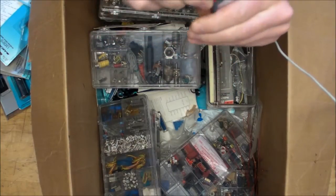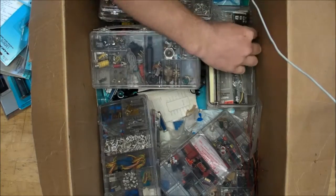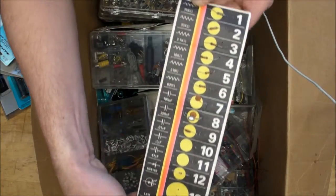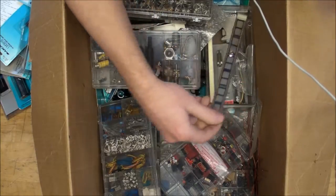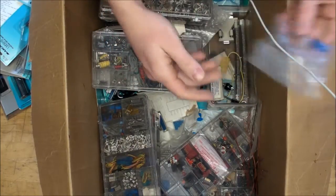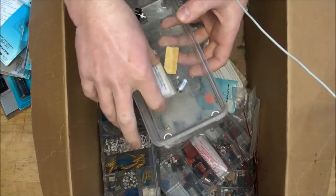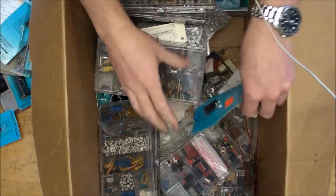We've got a little rotary switch, somebody's homemade inductor with a variable ferrite core, and this must have been part of some introductory electronics kit with all the parts individually labeled for easy identification. Some IC sockets, a nice little breadboard, more IC sockets, mini grabbers, and a parallel-port to serial converter.